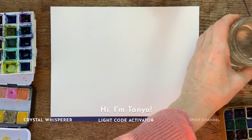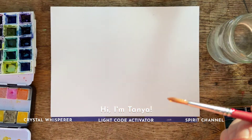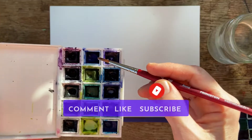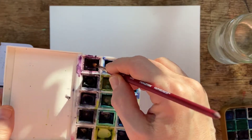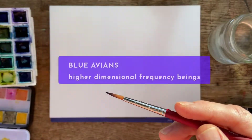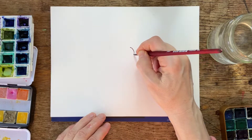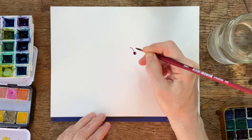Hey, it's Tanya. Thanks for joining me today. We are going to do a fun exercise to help learn how to sense the subtle energies around us. This was brought forward by a group of high frequency light beings called the blue avians, and you will see me doing a light coat painting with their energy in it.